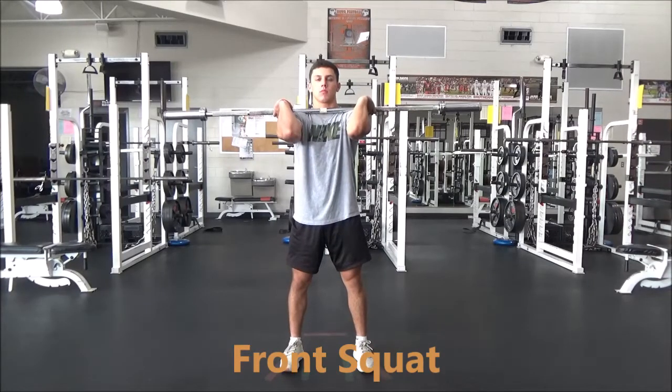Front squat. The athlete will rack the bar across their shoulders, palms to the sky, holding the bar with their fingers.